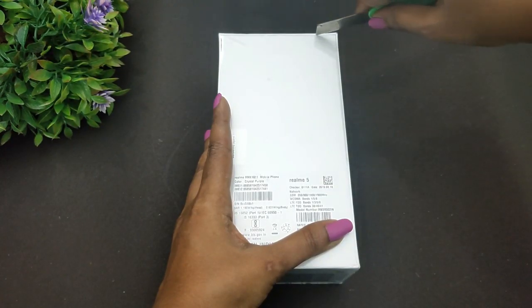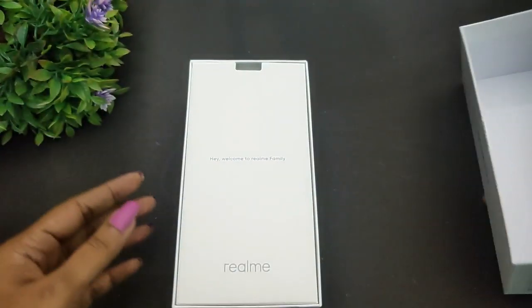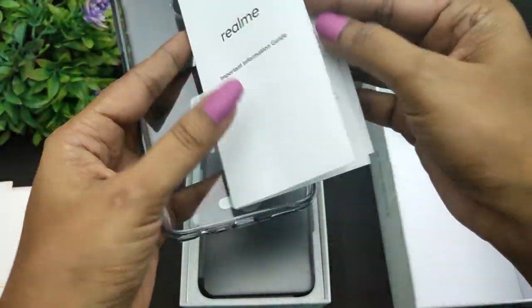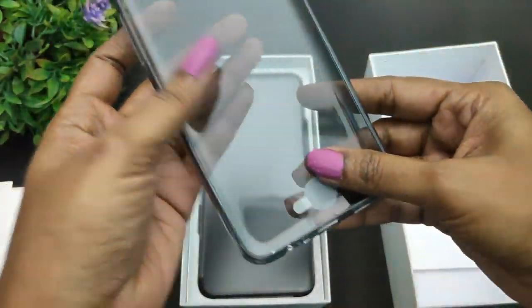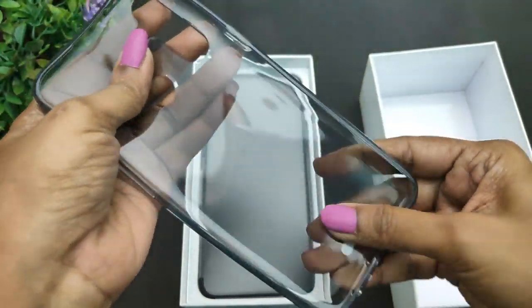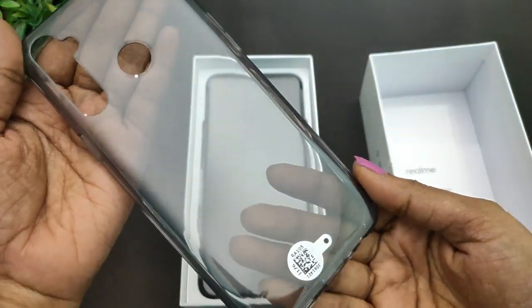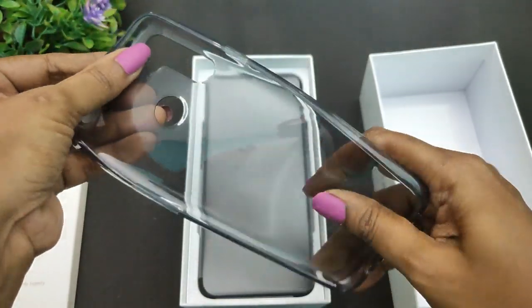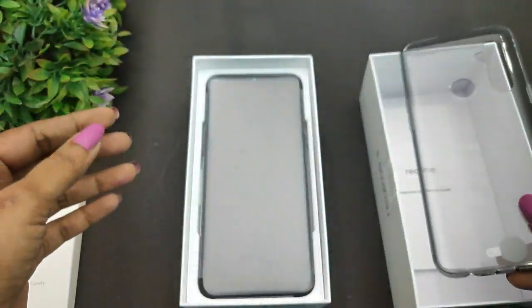Opening the box, there is a card inside. You can find documentation with all the device details. Inside the documentation, you will also find a TPU case. It is excellent quality in grey color.